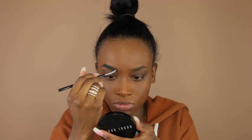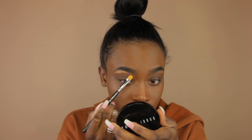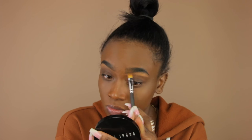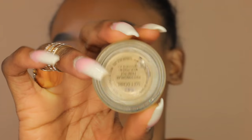To conceal under the brows, I'm using my NARS Creamy Radiant concealer and a concealer brush, applying it underneath my brows and blending it out. To further blend everything out, I take a blending brush underneath the eyebrow just to make sure there are no harsh lines.